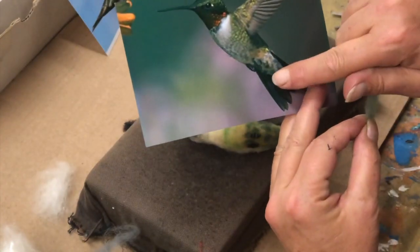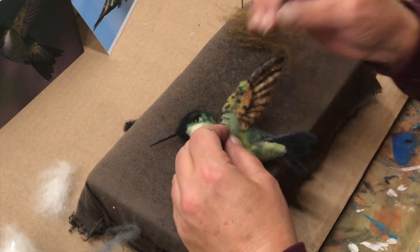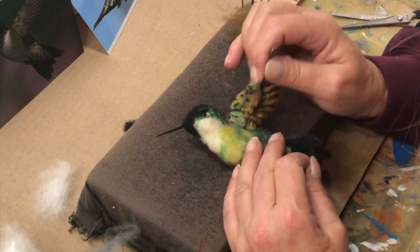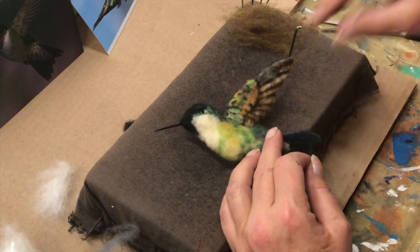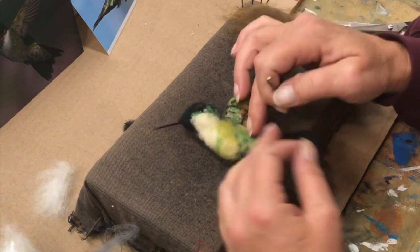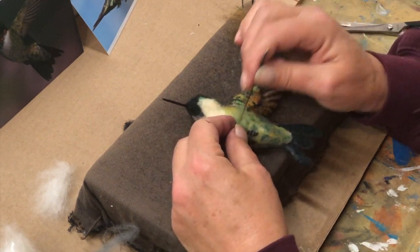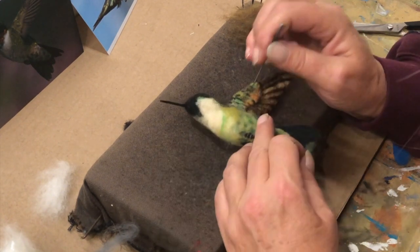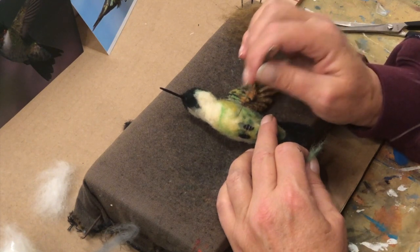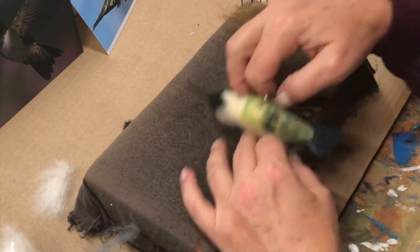They're kind of staggered and offset, so I'm going to continue up the body with this green-gray. I can pull that out - hold it with your needle and pull it out - just making it smaller as it goes up. Remember, I'm not doing that side, so I only have to go so far.